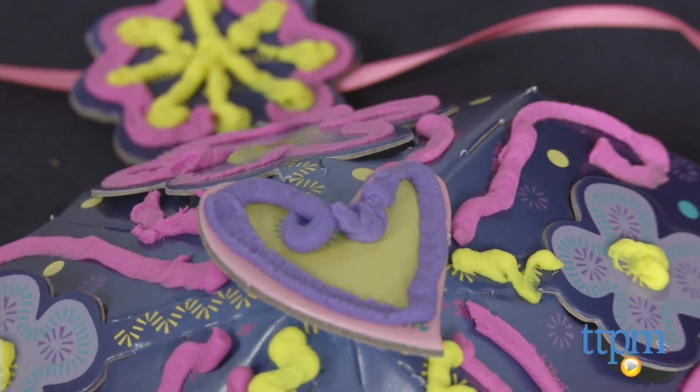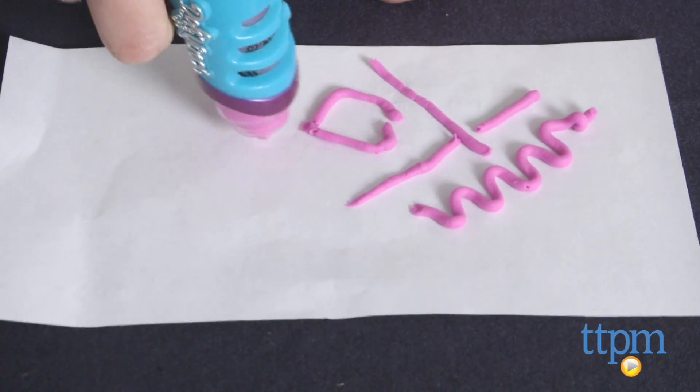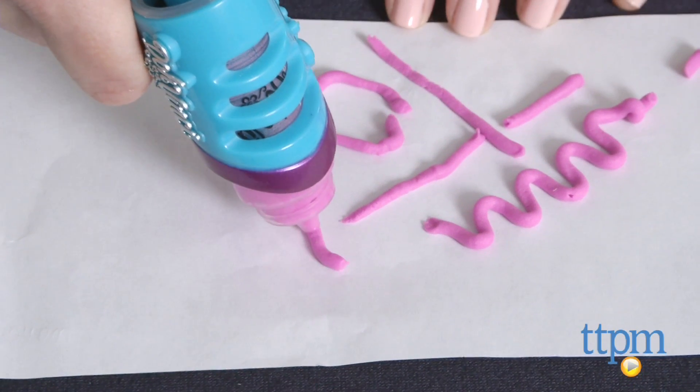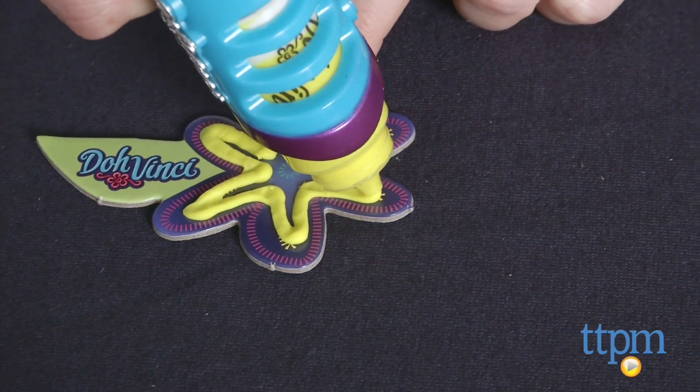When you're done, let your designs dry and harden overnight. The DohVinci compound can also be used to decorate wooden crafts, glass, cardboard, paper, duct tape, and more. However, it may stain some surfaces, so test it in an inconspicuous area before decorating.